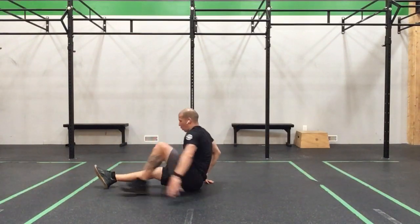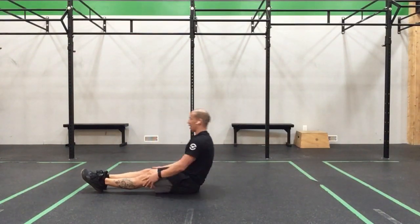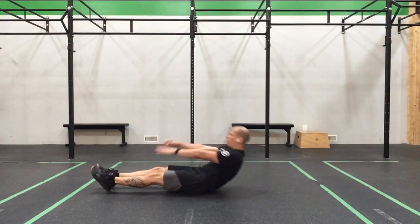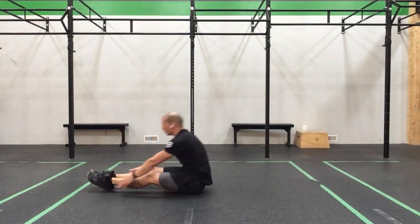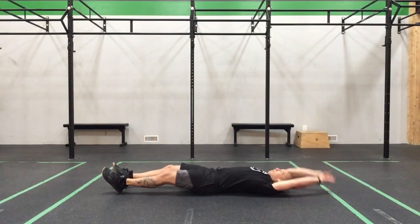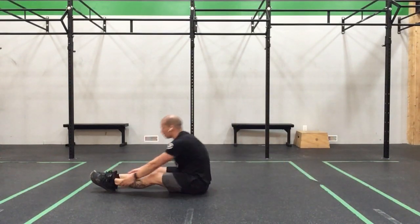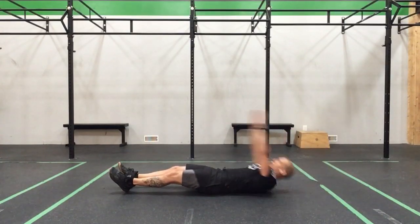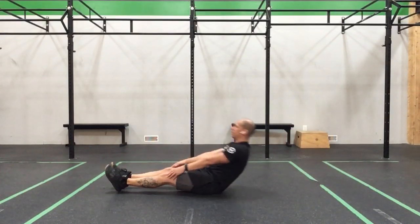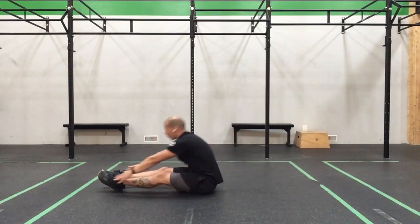Next way down — toes together. Touch the floor, touch your toes — for 2. For 3. For 4. For 5. Last one — for 6.